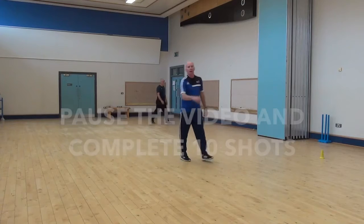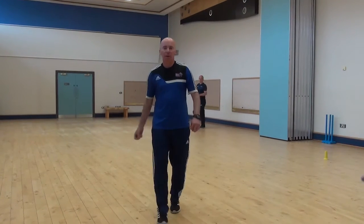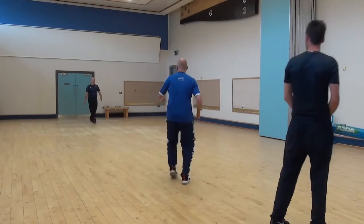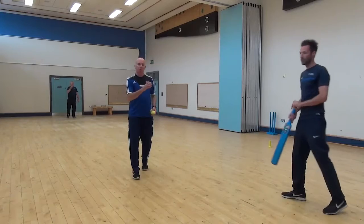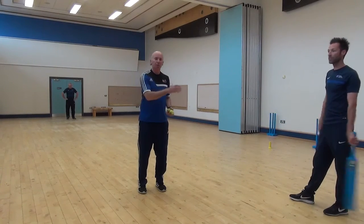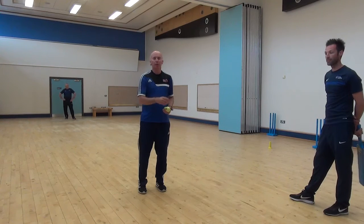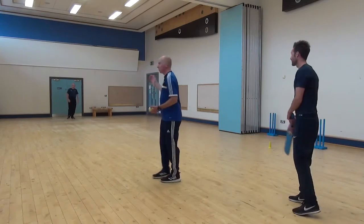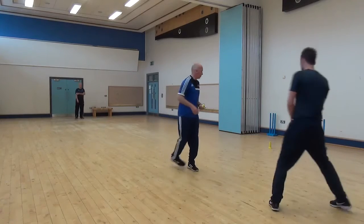Once you've done that off a bounce feed, Mark, you're going to have a feed where the ball is just thrown to you — and you're going to have to move your feet. We've done a lofted drive this week, and we also have the drive along the ground. As I feed the ball to Mark, I'm going to say either a lofted drive or on the ground. John, if it's on the ground, your fielder's going to try and stop the ball from hitting that back wall.